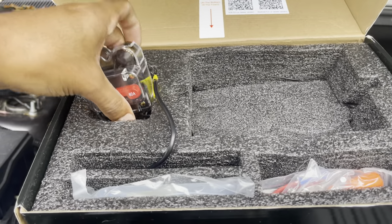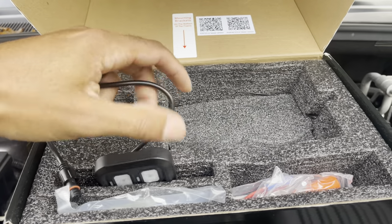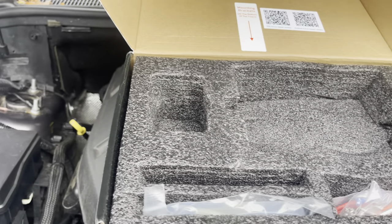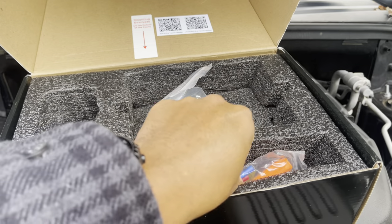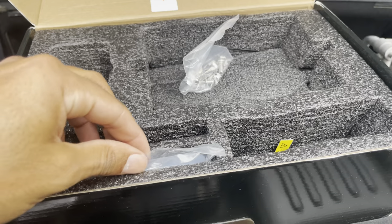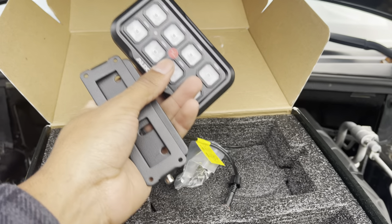Looks like we have the breaker switch right here. This is in case anything catastrophic happens electronically — that thing will flip and it will cut off the power from the control unit. And here's our in-cabin 8-gang switch panel. Awesome, I think it's metal — it's got some heft to it as well. Looks like they supply some bolts and washers for a few different mounting brackets. They actually supplied two different ATA fuses — that's pretty sick. That looks like the bracket for the in-cabin unit, I don't know if we'll be using that.